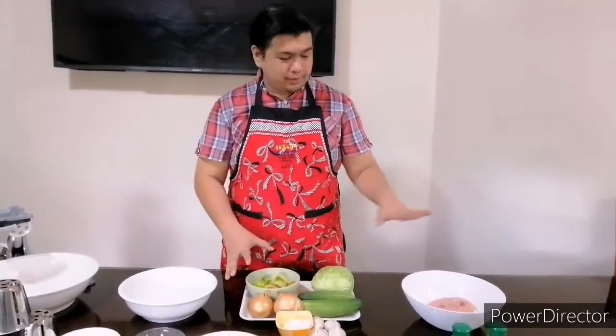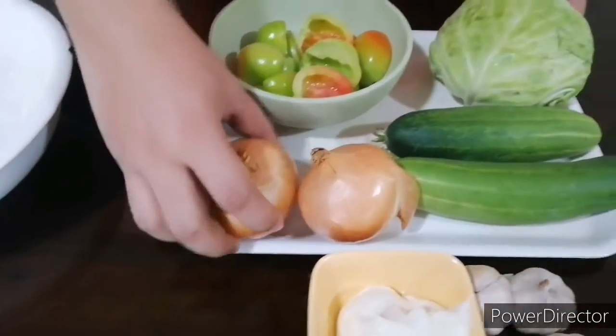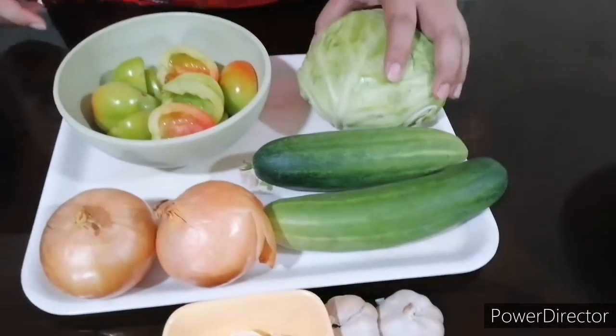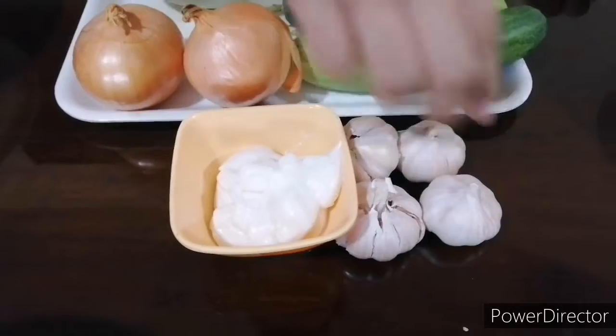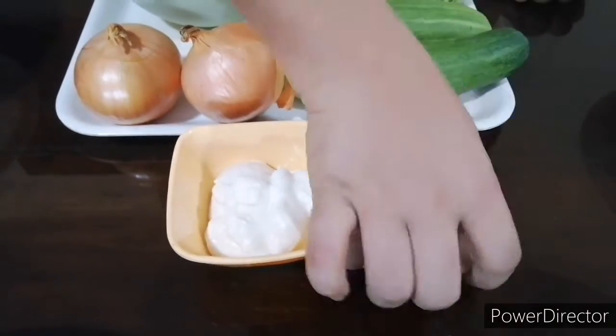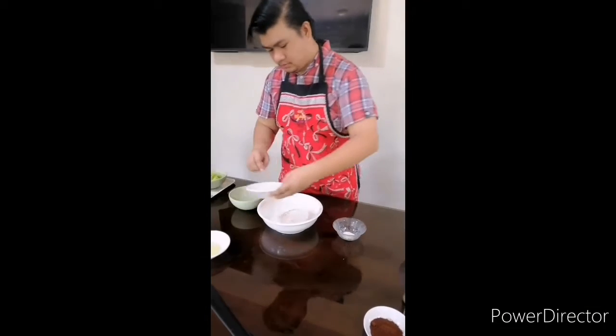For the filling, together with the chicken, we're going to use tomatoes, white onions, cucumber, and cabbage. For our sauce, we're going to use mayonnaise and a lot of garlic. So let's start cooking!